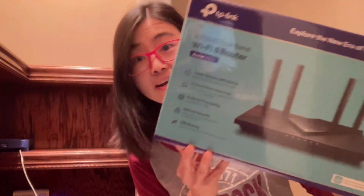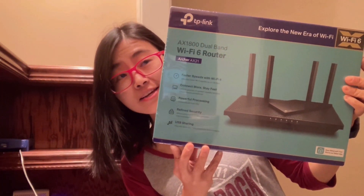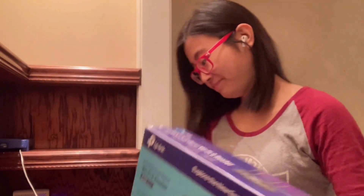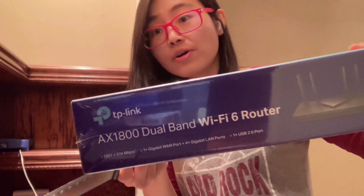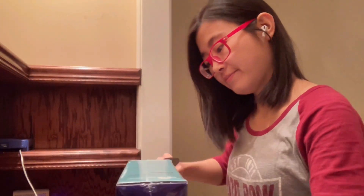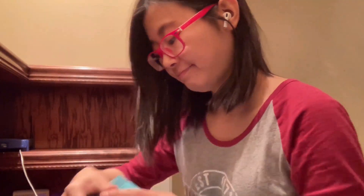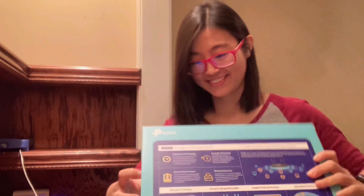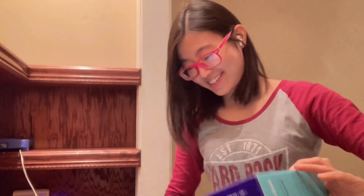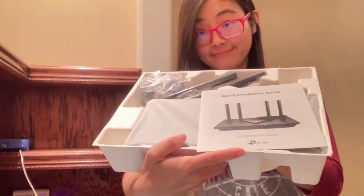This is the one I bought on Amazon. It's about $89 with tax. It has a two-year warranty. You can see the model, and it has all the information on the box.